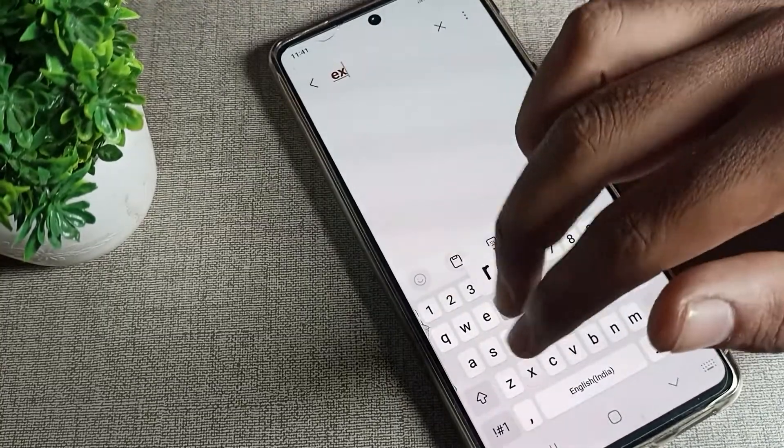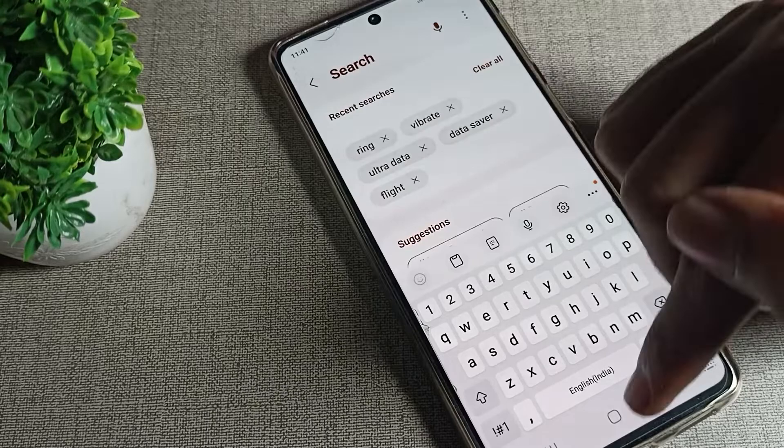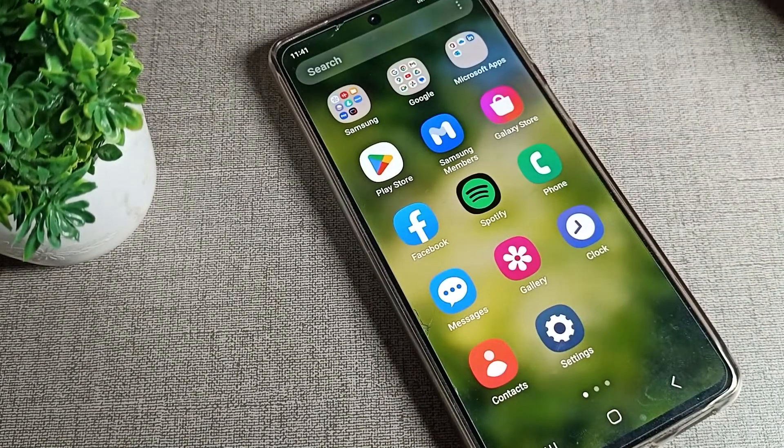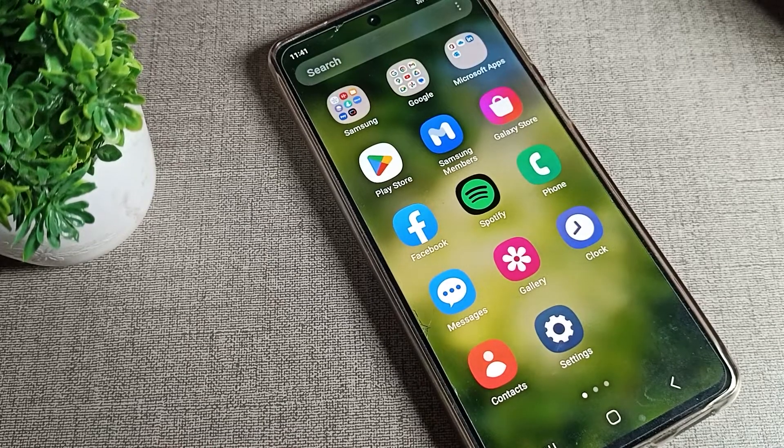Now come back and open your keyboard — you can use your keyboard without the sound. You can check it just like that. So that's how we can turn off the Samsung phone keyboard sound. Thanks for watching the video. I hope you understood how to turn off the Samsung phone keyboard sound. Bye!